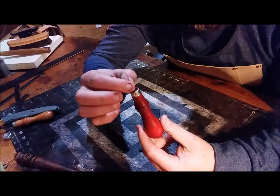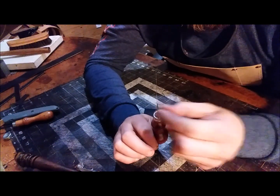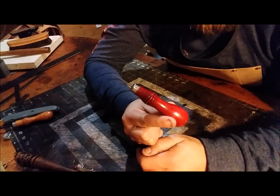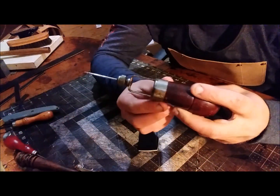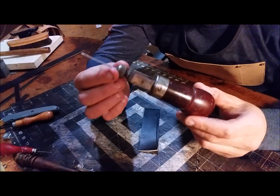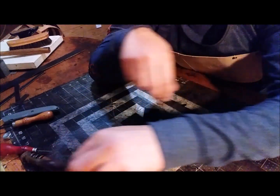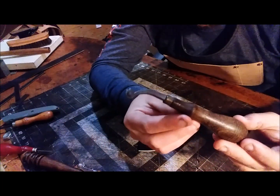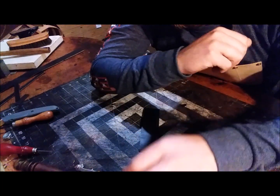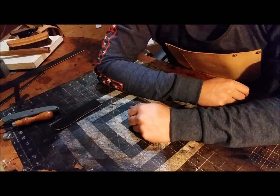I did have an awl from Tandy once and one of the first few times I used it, the needle actually came out of the handle, so I switched over to the old and proven company CS Osborne. I also have an antique CS Osborne awl from 1905, and an overstitch wheel from CS Osborne also from 1905. I really like CS Osborne — they have a long proven track record.